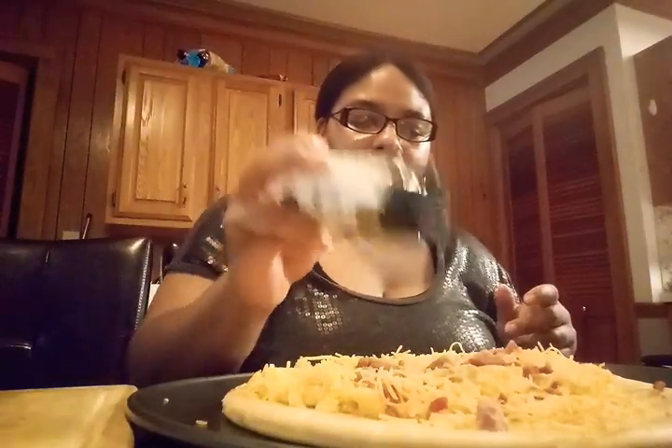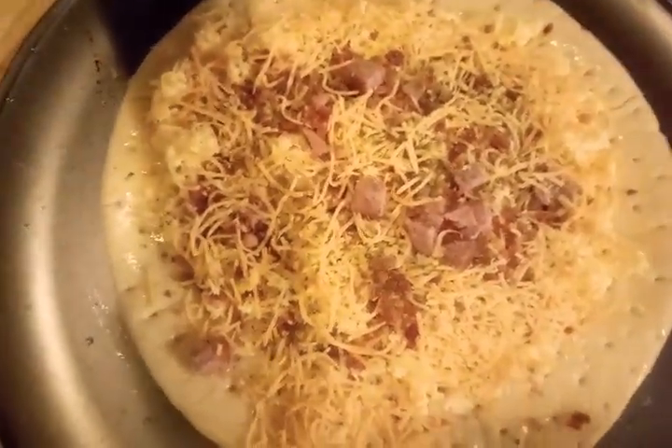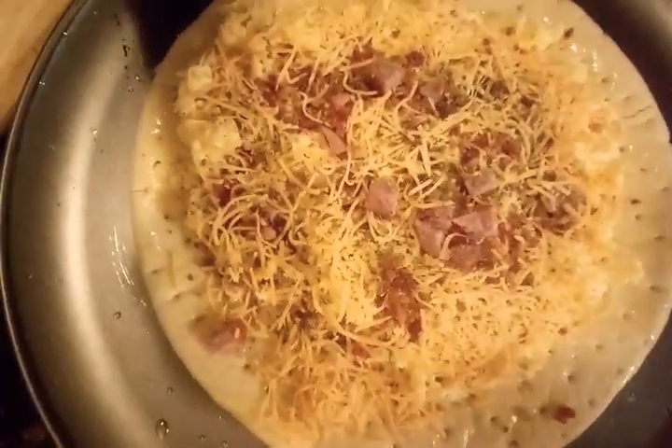Then I'm going to add some parsley to it. Let me give you a close-up — there you go, right there. How does that look? It smells really, really good. That's the close-up and it's not even done yet.